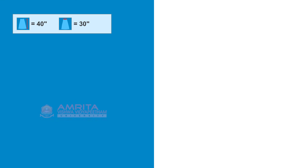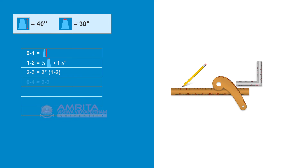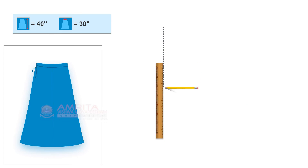Now let's see how to construct the pattern for a four-piece saree petticoat based on drafting instructions. Draw a baseline that represents the fold when drafting on fabric. This line is the baseline fold.